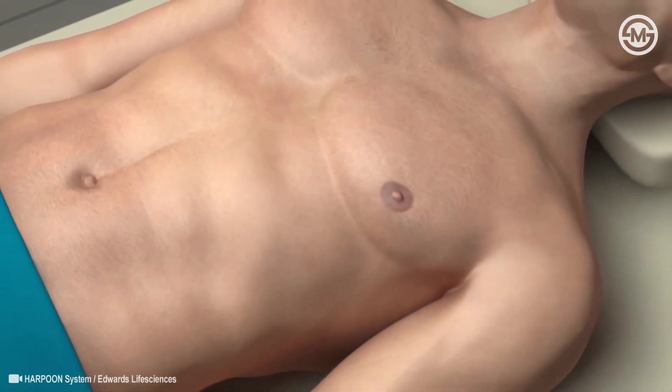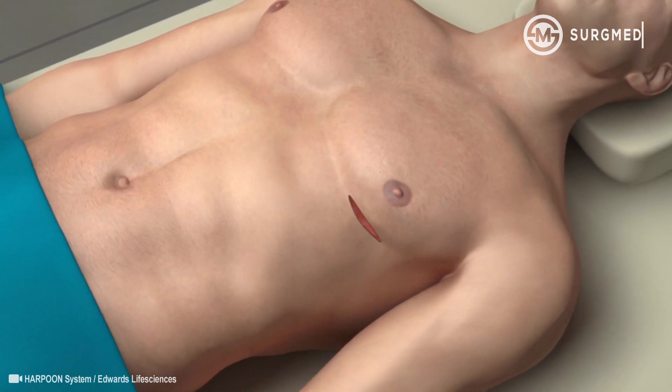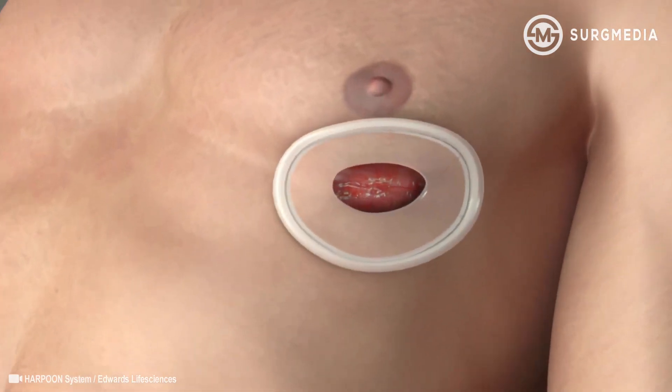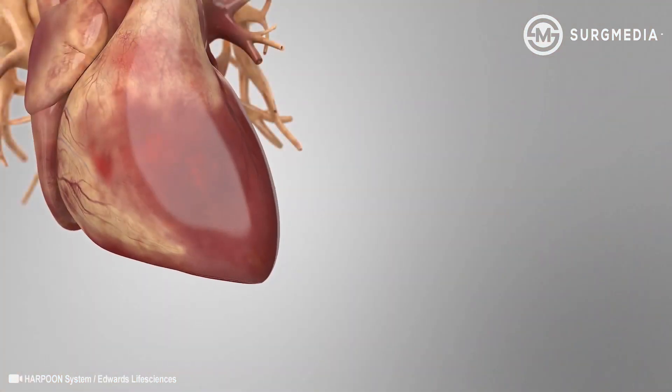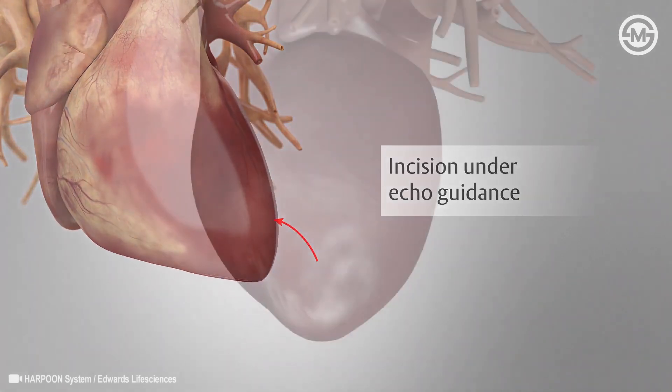Unlike open-heart surgery, the procedure is performed on a beating heart accessed through a small incision on the left side of the chest. A one- or two-inch opening is made between the ribs to access the beating heart. The incision site is near the tip of the heart and guided by ultrasound, or an echo, taken through the esophagus.